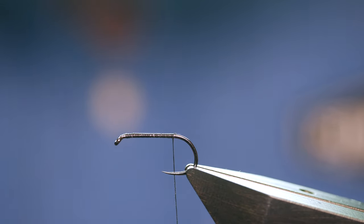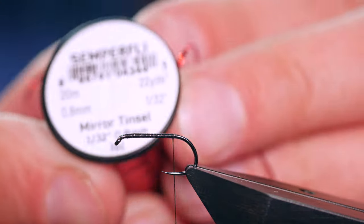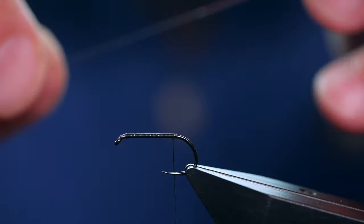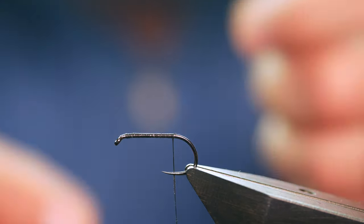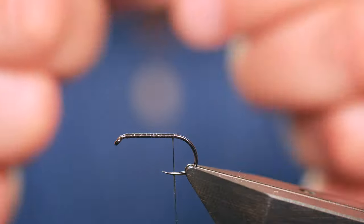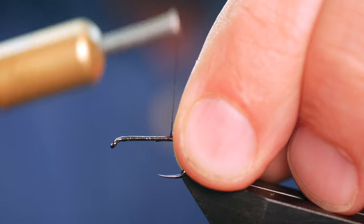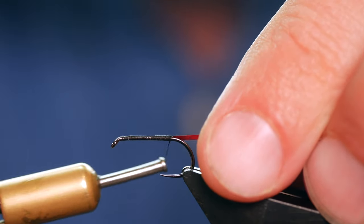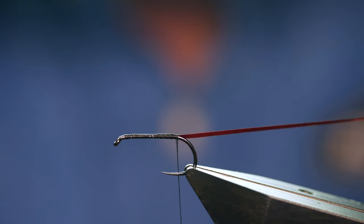Now the Red Rib I'm using — there are lots of different types. This one's a Mirror Tinsel from Semplifiy, 0.8 millimeters, and as you can see it's a plain tinsel. I already have a piece I've been working with — I've tied a few of these up — and I'm going to catch this in just at the tail end, secure it nice and tight, and bring my thread down an extra wrap.